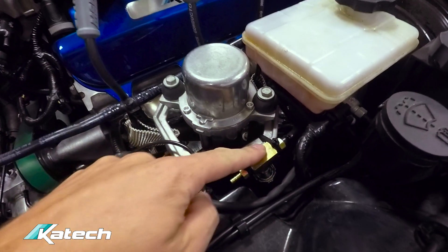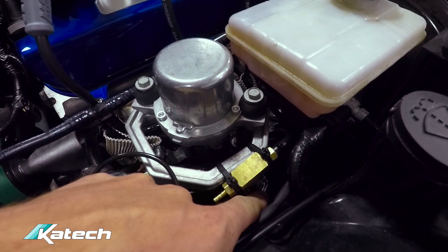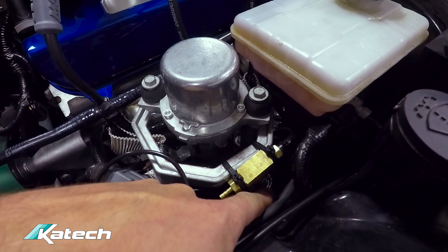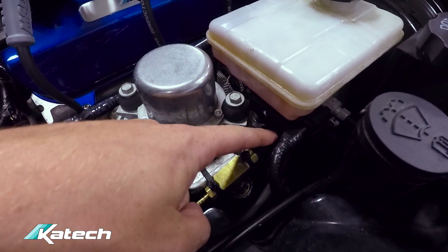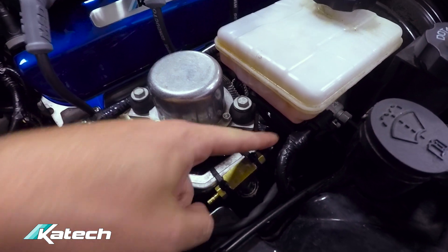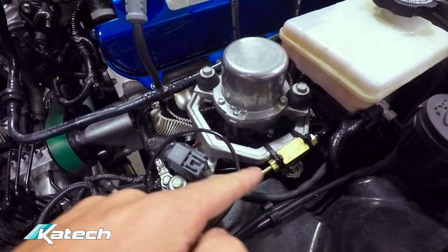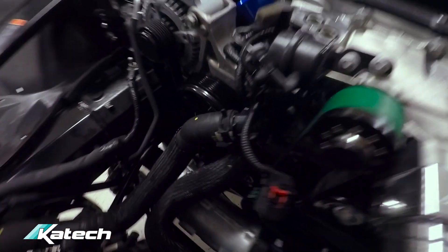We've got a vacuum manifold installed. It does two things: first, there's the boost switch that turns on the relay for the secondary fuel pump in the surge tank. It also sends a vacuum signal to the fuel pressure regulator to run boost reference fuel pressure, and then that vacuum source connects to the supercharger bypass valve that we showed earlier.